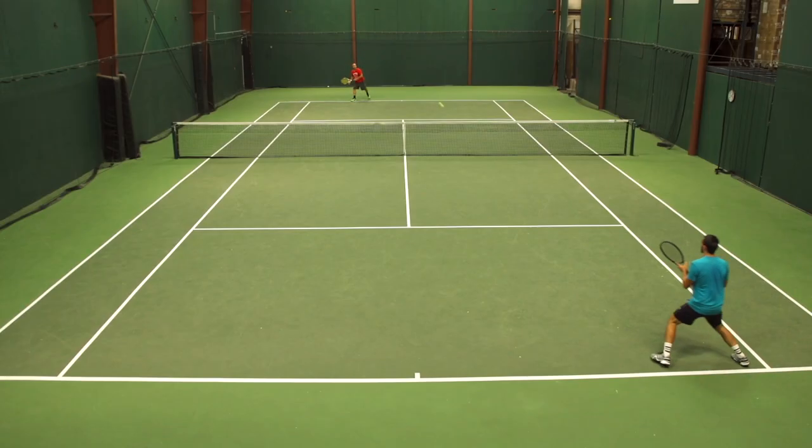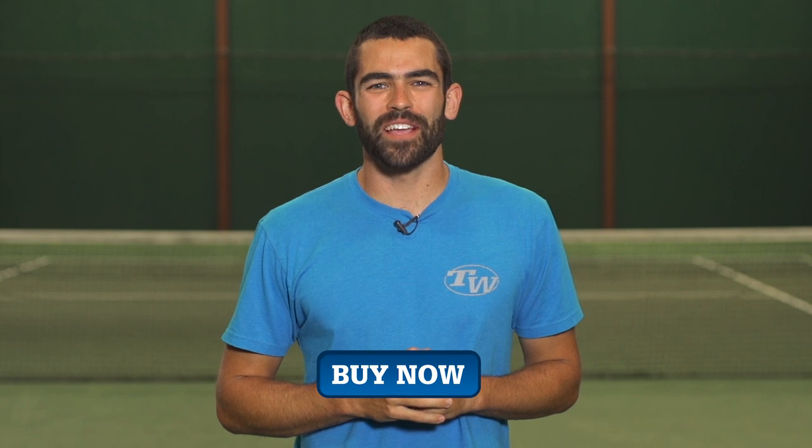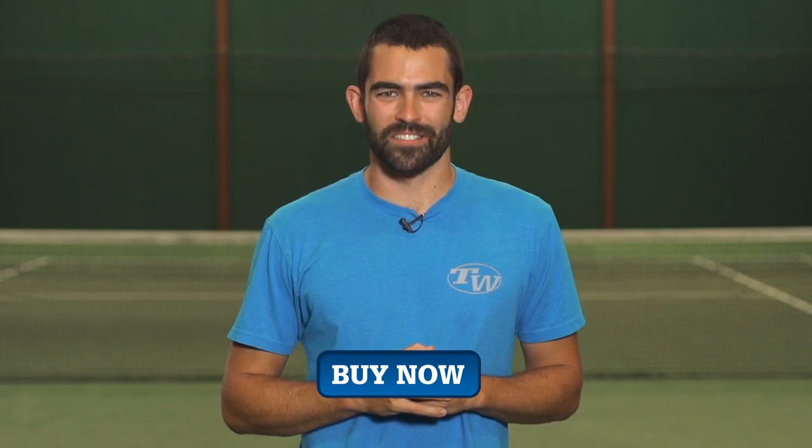Overall, nice update to the Barricade line. I think it's an improvement over the previous version, but I still think there's a little ways to go. If you want to learn more, make sure to come to tenniswarehouse.com. Thanks for watching.